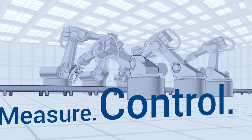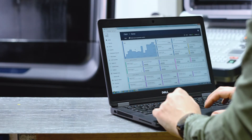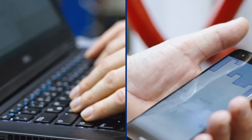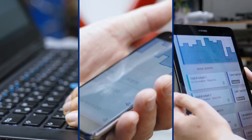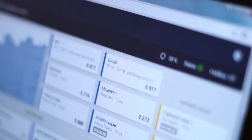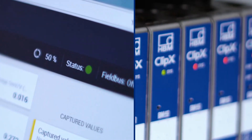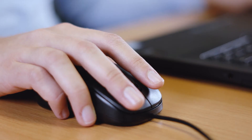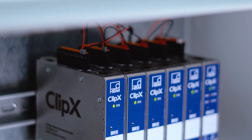Control. ClipX is controlled through a modern web interface. The responsive design ensures optimized viewing on all devices — always clear and intuitive. The integrated health monitor provides reliable device diagnosis and enables faults to be detected and fixed by remote control at an early stage.